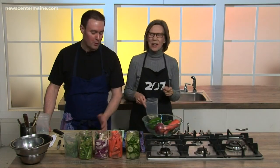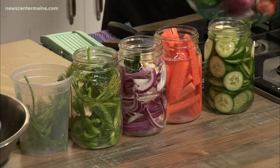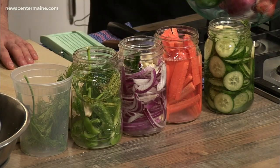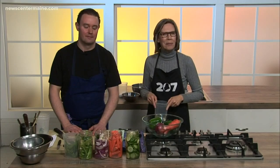Thank you so much for joining us, Ben. We will, of course, have the recipe and ideas for pickling on our 207 website and mobile app. And we will be right back.